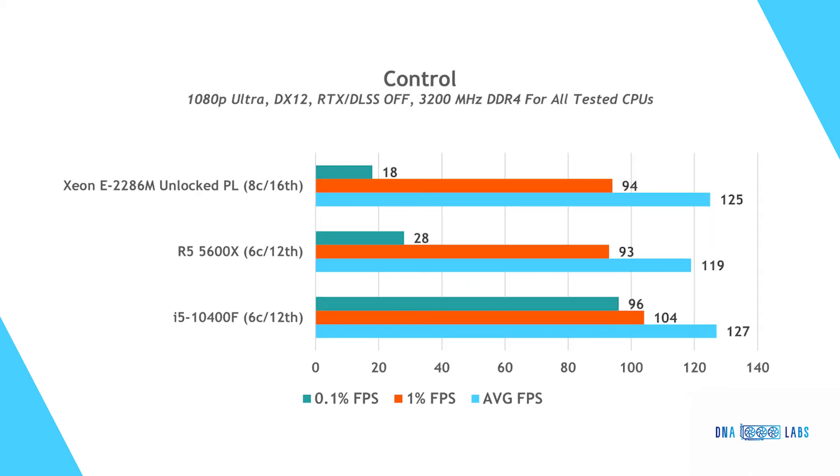Last but not least, the Control benchmark left us puzzled. The i5 ended up beating everyone else. Even stranger, the i5 scored 60% better than the 5600X in the 0.1% FPS scores, while the Xeon also lagged behind. We ran the benchmark several times on each configuration and got the same results every time — this one seems like an anomaly. The Ryzen and Xeon traded positions, one with better average FPS and the other with better 0.1% lows. Across average FPS, all processors are within 10% of each other.